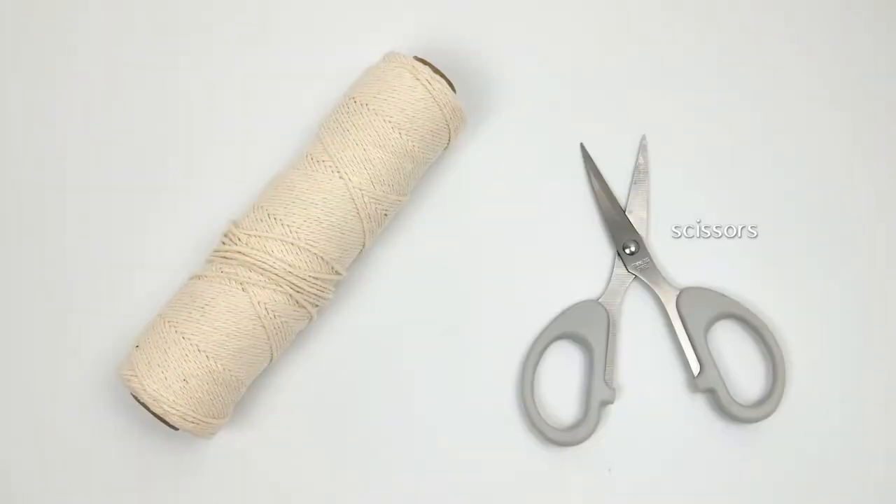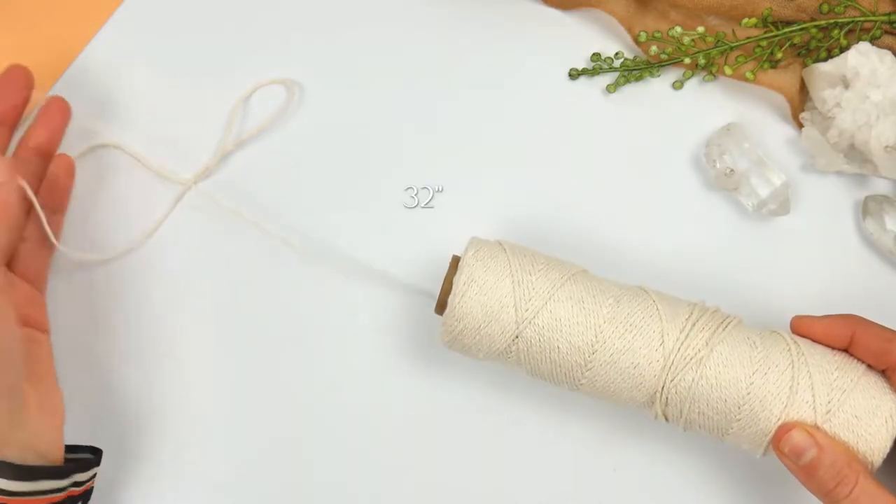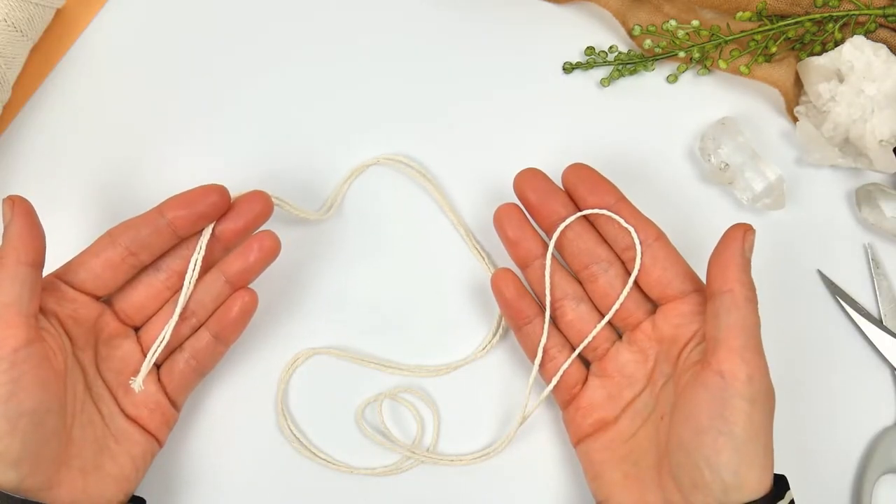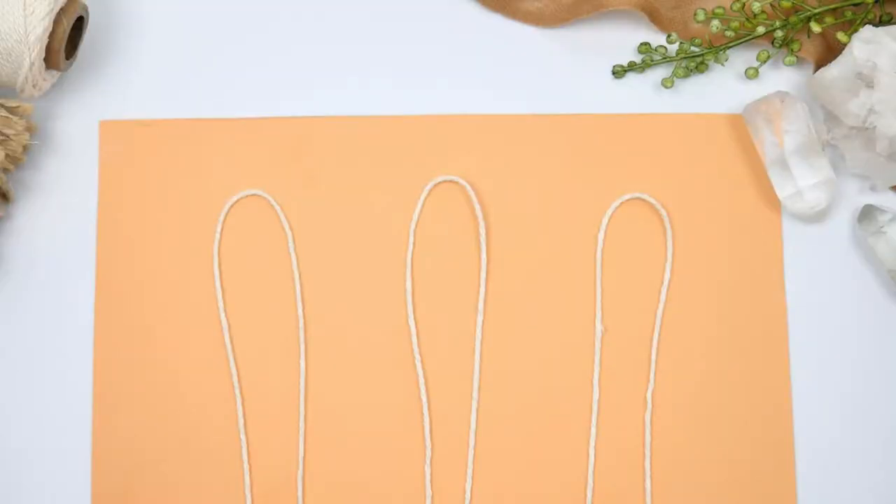You're going to need 1mm cotton twine, scissors, and a gemstone — that's about it. We're going to measure 32 inches of this cotton twine and we're going to need 3 pieces like that.